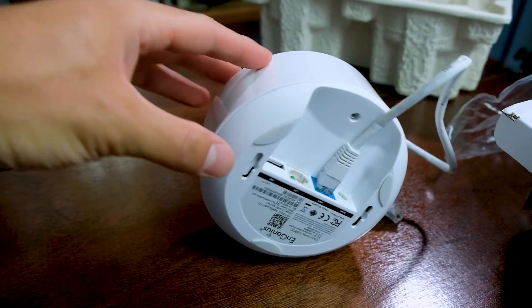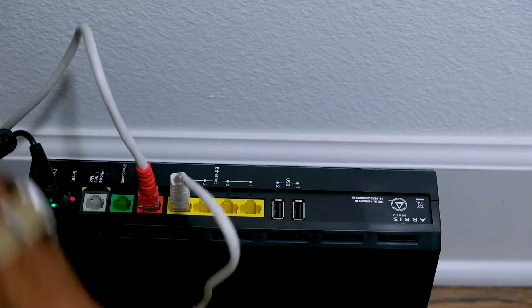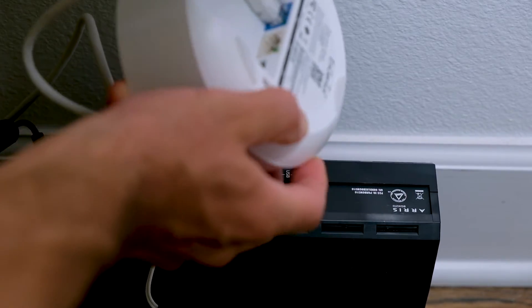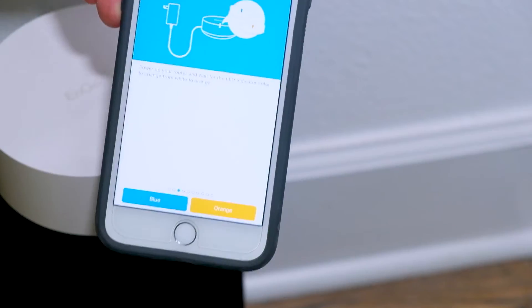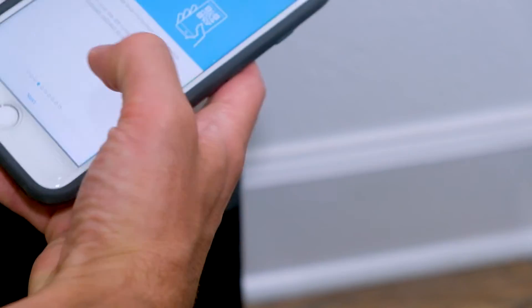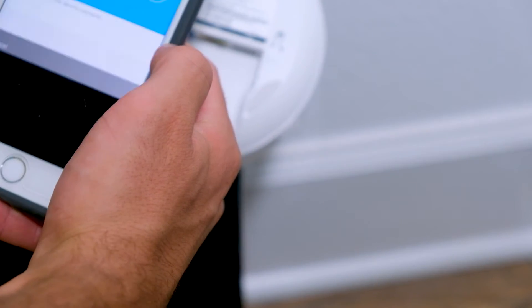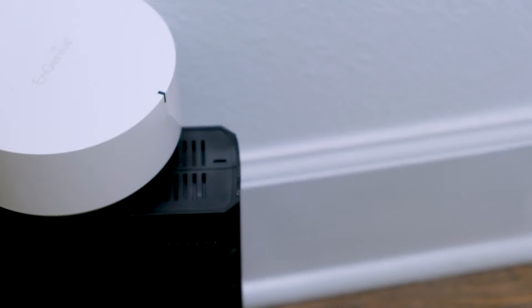But from there, once you get everything ready, you just plug one of the modules into your router via Ethernet cable, plug it into the power cord, and then open up the app and just walk through the steps to get it set up. This step-by-step took me 15 minutes to get it all connected and set up. The app has everything you need — scan the QR code on the back and it makes it extremely simple to set up this system.